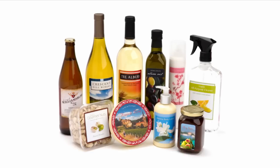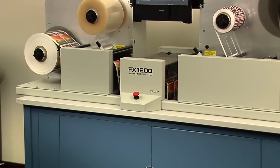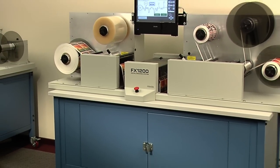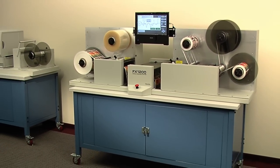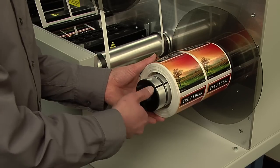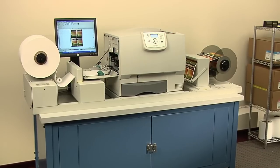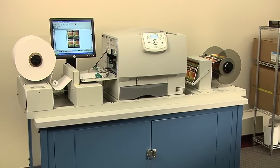FX-1200 Digital Finishing System — fast, easy and affordable digital label finishing. The FX-1200 Digital Finishing System is an all-in-one, offline solution that produces rolls of finished labels produced by a variety of narrow web output devices, including Primera's CX-1200 Digital Color Label Press.